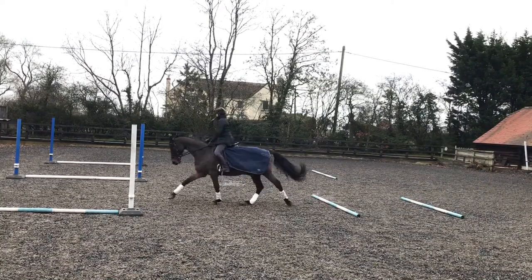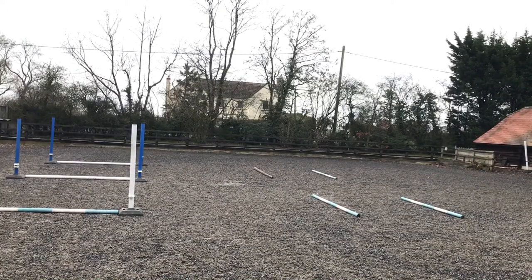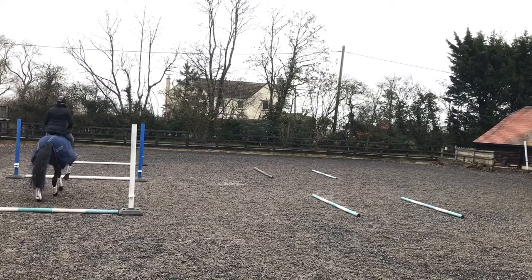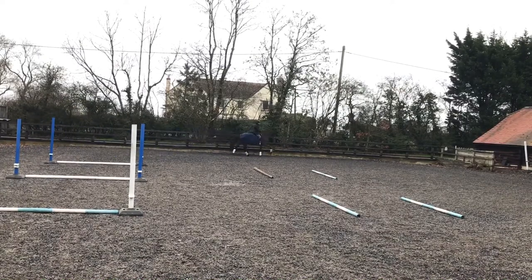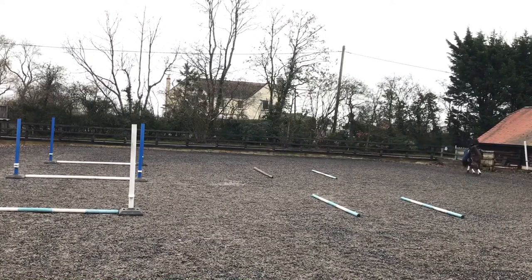He comes out over the right canter lead. However, you can just see he's being a little bit rude — his tail is swishing a little bit, his head's a bit high. So when I come around again I'm trying to make sure he's more in front of my leg, a little bit rounder through the neck, and staying in front of my leg through those turns. As you can see, he's landing on the right leg much better now.